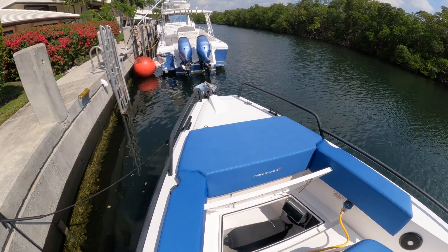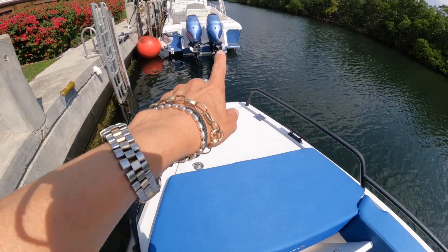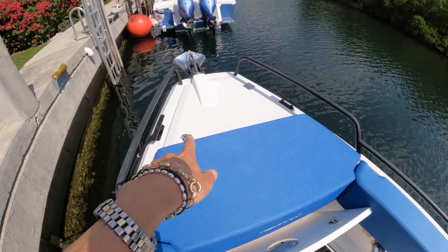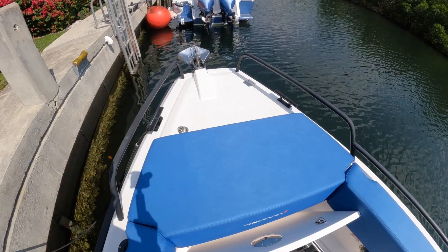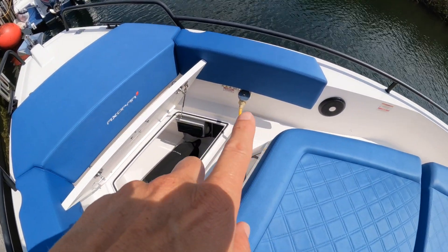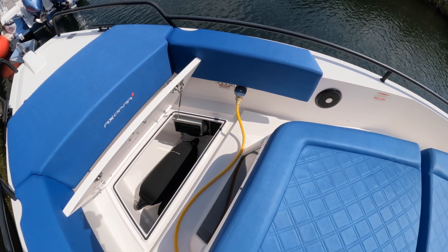Let's start at the very beginning — here we are up at the bow of the Axopar 37 Sun Top. You've got your anchor up there, a stainless steel anchor with extra rails done in black with the Brabus Edition. Under this hatch you have a large anchor locker — actually surprisingly big — with your anchor chain in there and the windlass. One interesting feature: the shore power connector is here at the bow of the boat, which is a little unusual as you often find those at the stern.